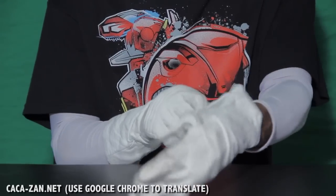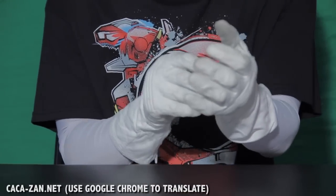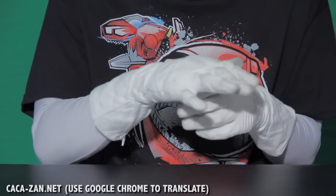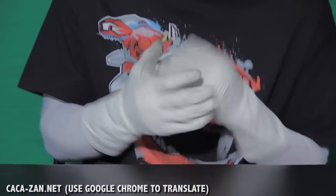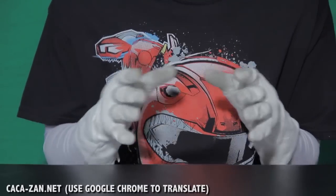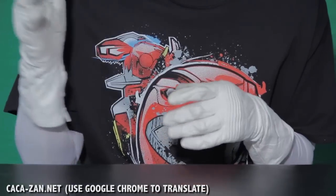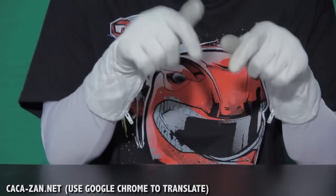They're a little on the pricey side, but well worth it. I bought cheaper color suit gloves before that literally ripped after a day, but these are real leather — they're not gonna rip. There may be a little discoloration but that's normal. For Kazacon, you have to use Google Chrome and translate the website because it's in Japanese. I'll also leave a tutorial in the description box on how to order using the Google Chrome translator.